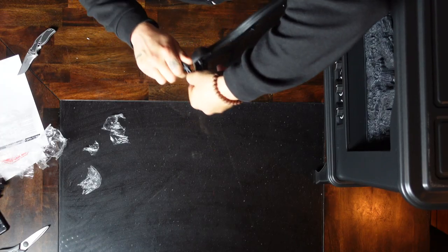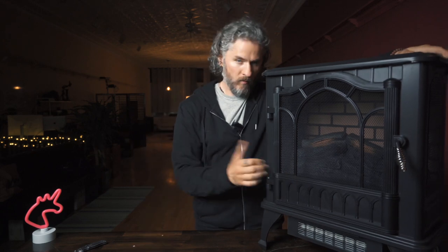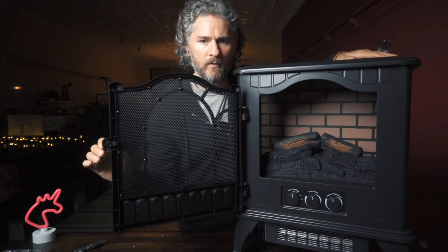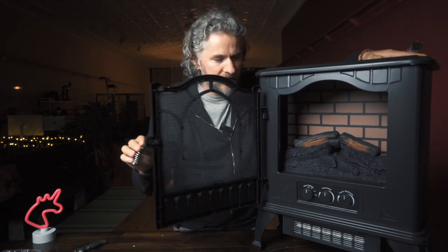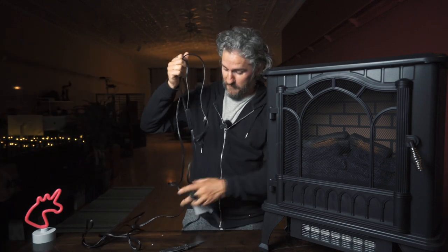While my assistant grabs an extension cord, why don't I get into the very many benefits of a fake fireplace? One — it's not as much of a fire hazard as an actual fire. Two — this particular Mainstays model does have the faux brick, as you can see in here. I'm glad this is here to sort of protect your hands from heat. Very nice faux brick — of course, when you touch it, it's just a piece of tin. But for guests, maybe it's like the third date and you bring your hot new sailor over, or this woman you met at your hot yoga class. I lost my train of thought. I wouldn't know what that's like.